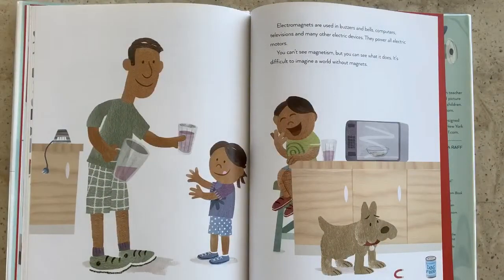Electromagnets are used in buzzers and bells, computers, televisions, and many other electric devices. They power all electric motors. You can't see magnetism, but you can see what it does. It's difficult to imagine a world without magnets.